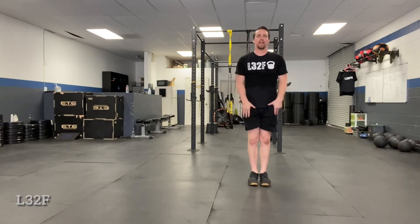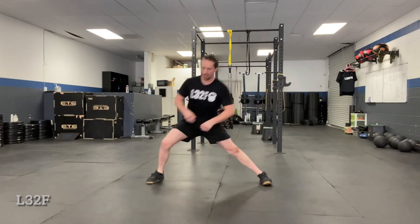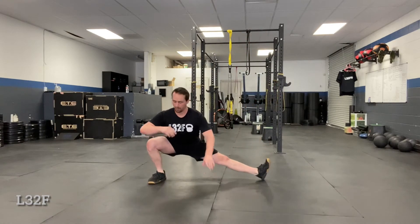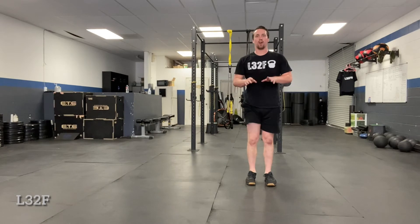On the side lunge, standing tall, pushing off — it's a little more dynamic — coming here, and we're going to push off. This foot can be flat, they can pivot, I don't really care, as long as this knee's not caving in, they're not hunching down, their back is staying nice and straight, and there's no stress in their hips.